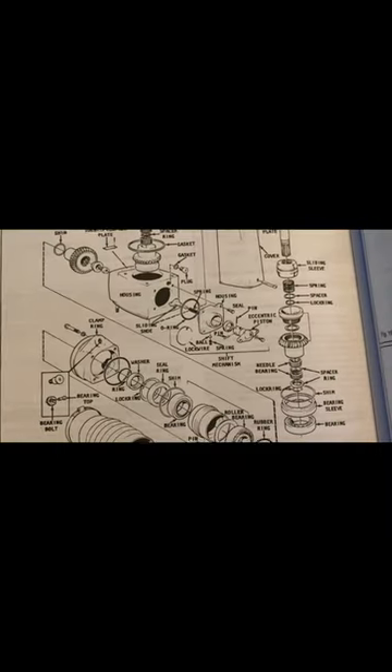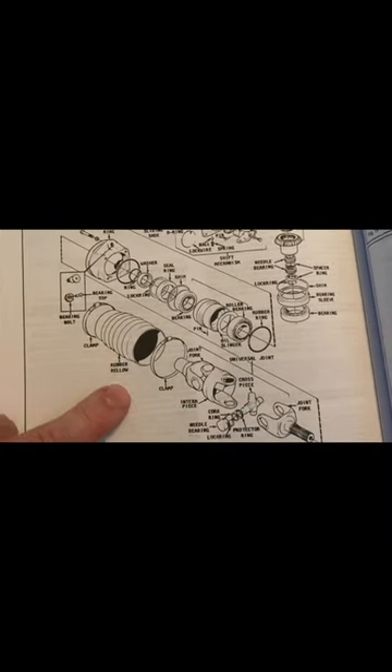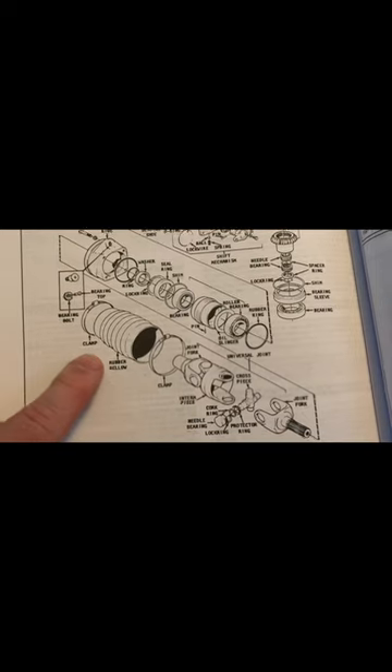Here's the thing — that squishy rubber section is below the waterline, meaning it's underwater all the time. However, over time, that rubber can crack and deteriorate or get damaged by something in the water.